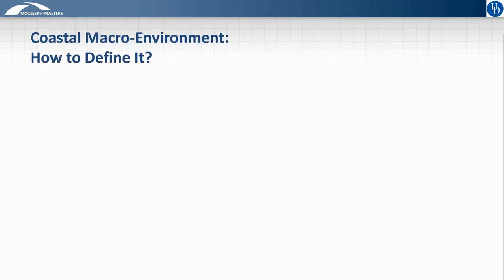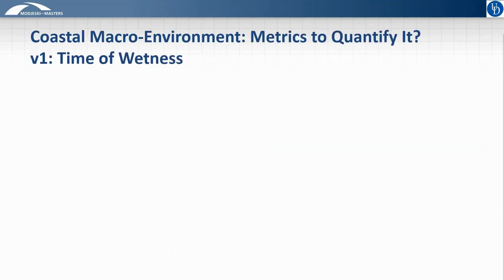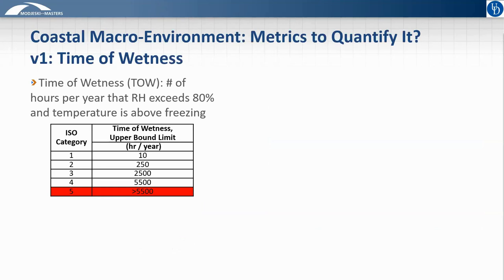As we start to think about defining a coastal environment, we can think about two possible extremes — perhaps the entire state of Florida, surrounded by saltwater, or a bridge crossing a body of saltwater — and consider what threshold defines the intermediate status. To get more specific, we have two possible definitions of humidity. The first is based on time of wetness — the number of hours per year that the relative humidity exceeds 80% and the temperature is above freezing — with 60% time of wetness equaling 5,500 hours per year being generally accepted as a threshold for concern. This is labeled Category 5 by the International Standards Organization, or ISO.